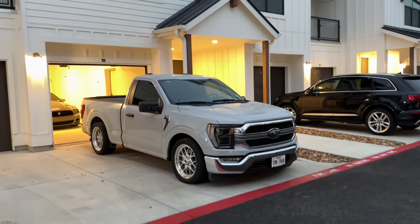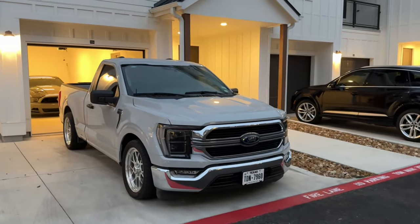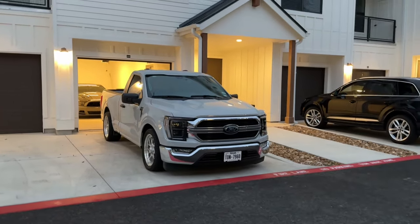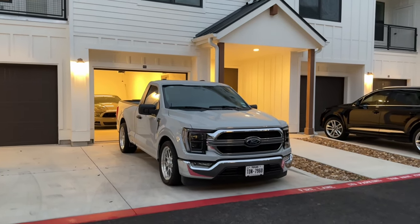What's up guys, been wanting to bring this video but it's been terrible weather. If you guys are watching this, you probably have an F-150 — more than likely a single cab — but even if you have a crew cab, all of these modifications are going to apply to you as well. So let's go ahead and get straight into it.